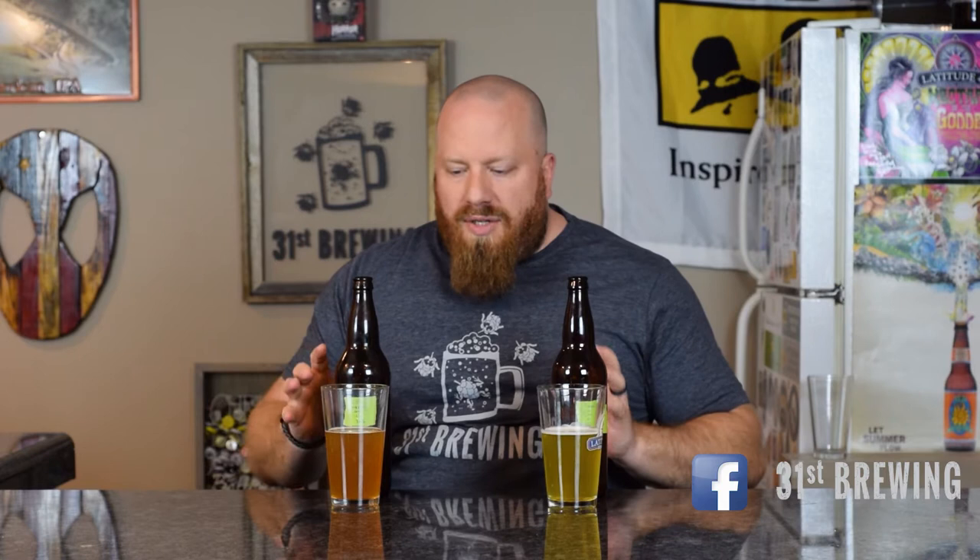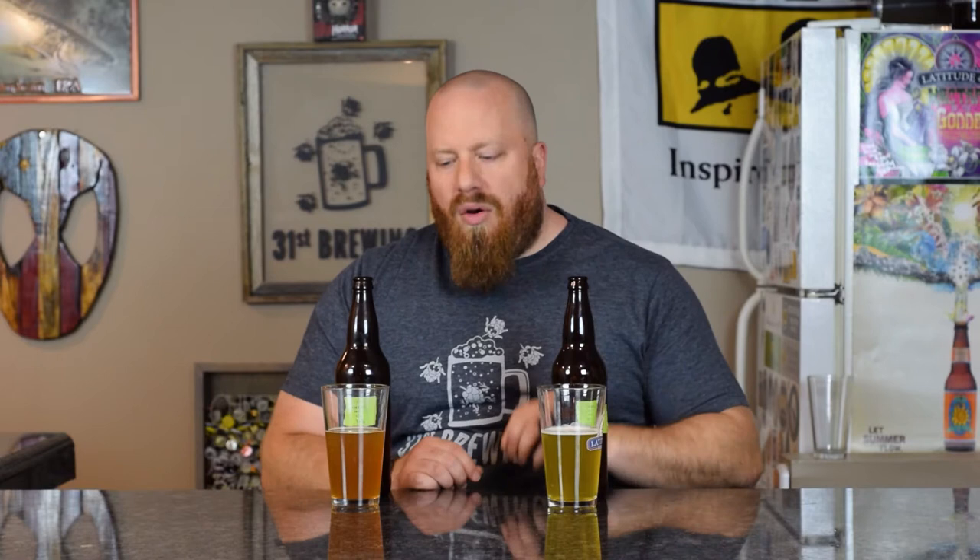Welcome back everybody. Today we're going to have a side-by-side of my Warrior Centennial homebrews, but they are using different malts. The one on my left is using two-row and the one on my right is using Maris Otter. The grain bill is two pounds eight ounces of either two-row or Maris Otter. This is a small 1.25-gallon batch going into the carboy, with 0.15 ounces of Warrior at 60 minutes, 0.25 ounces of Centennial at 10 minutes, and 0.25 ounces of Centennial at five minutes.